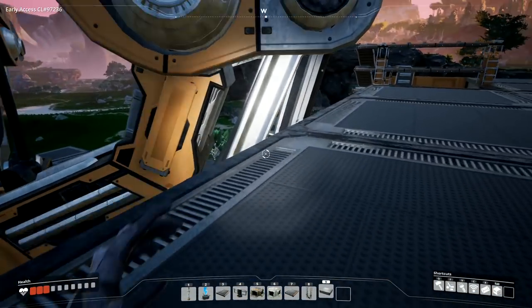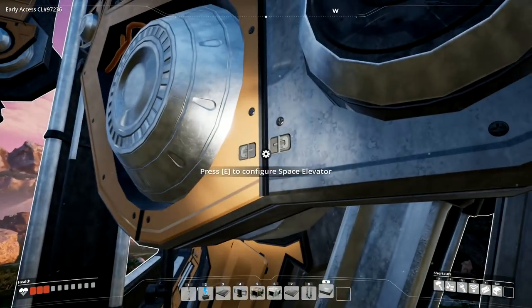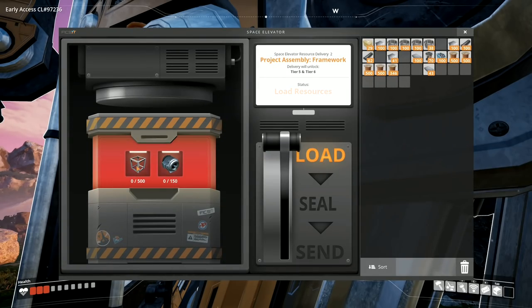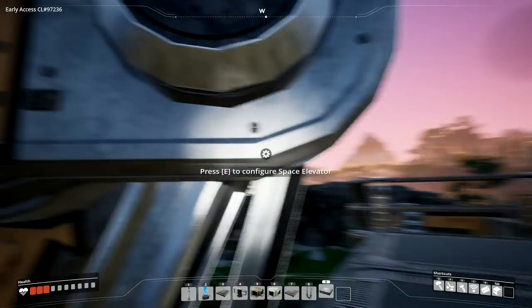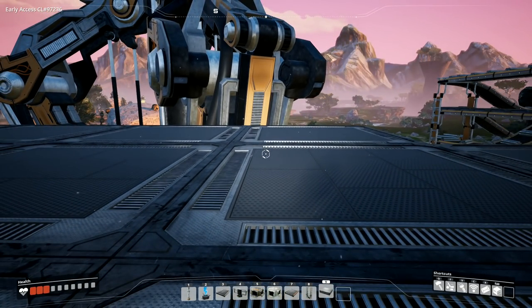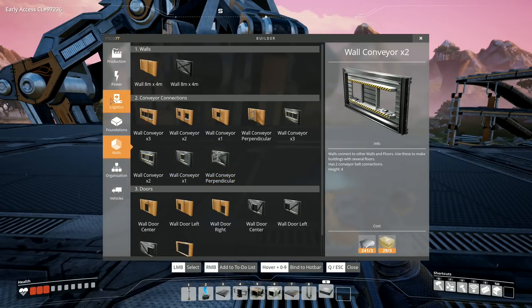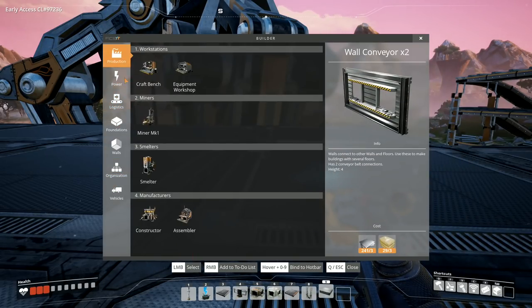That's as close to this one as we can get. I'm right up to the edge of the space elevator. We need 500 of them and we need 150 motors. So first up we want to get an assembler and put that down over this side for production.